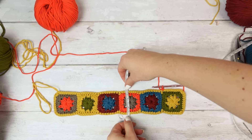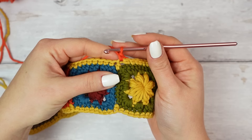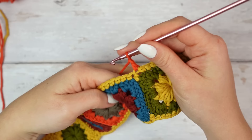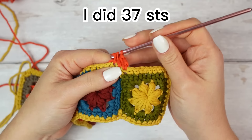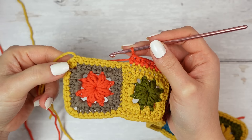We have to do 12 centimeters worth of rows for this next section. Start with a chain of one — this will count as a stitch, the single crochet and chain one together. We are going to be working with half double crochets for the rest of the sections. Half double crochet into every stitch all the way down until you find the last half double crochet on the other side.